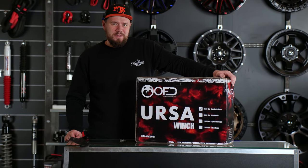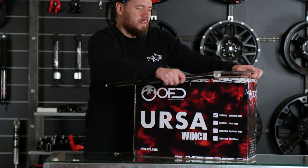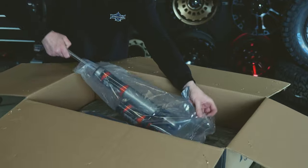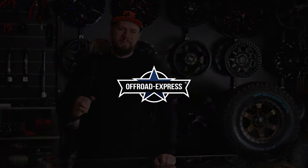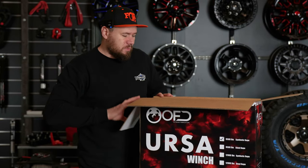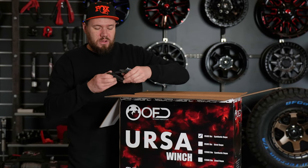Hello guys, this is Matt from Offroad Express and today I'm going to show you what you're actually going to get when you buy the Ursa winch. Let's dig inside. It's all very nicely packed, nice and safe so it can travel safely when you order it.